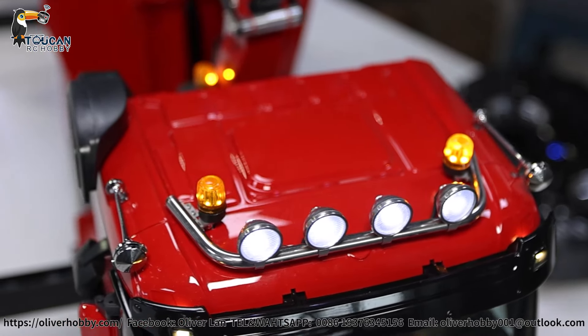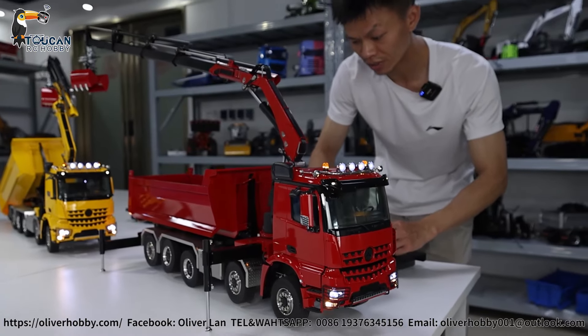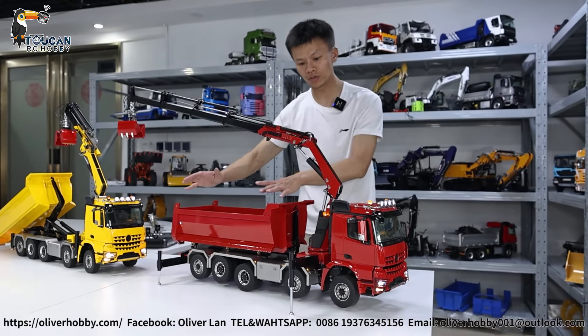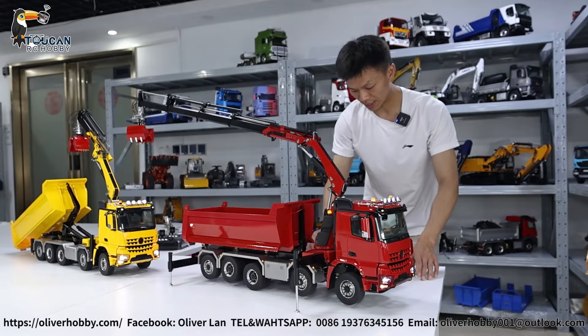For the sound: horn, start engine. Without starting the engine you can also drive. Now it is in driving mode. Normally after lifting up we can switch into hydraulic option mode. Now in driving mode I can show you the driving situation and the sound.